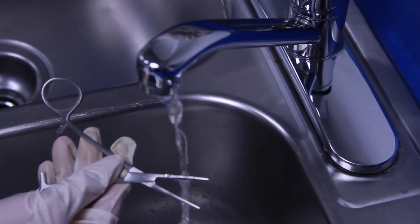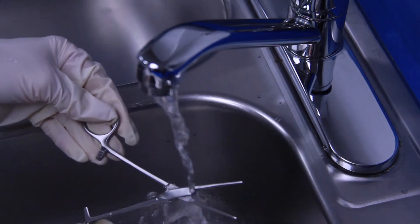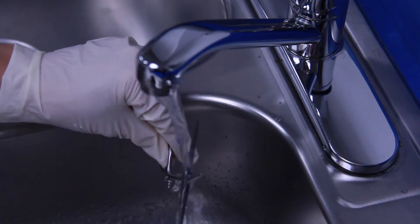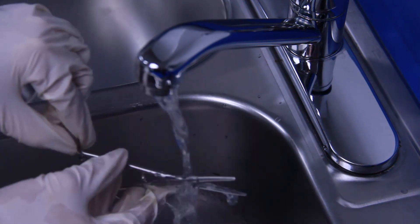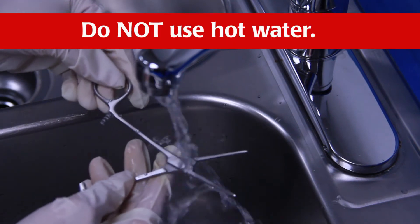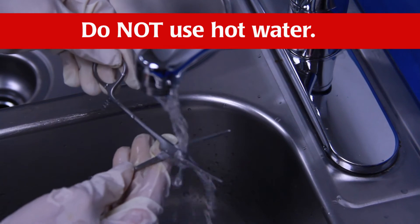Immediately after use, rinse instruments under warm or cool running water to remove all blood, body fluids, and tissue. Dried soils may damage the instrument surface and make cleaning difficult. Do not use hot water since this causes proteinous substances to coagulate.